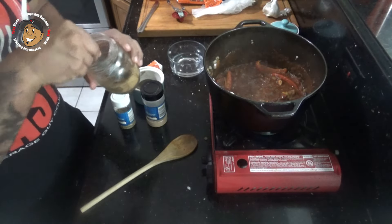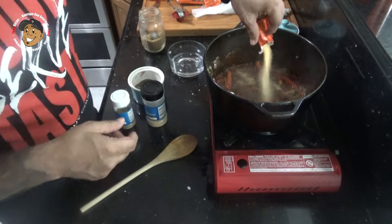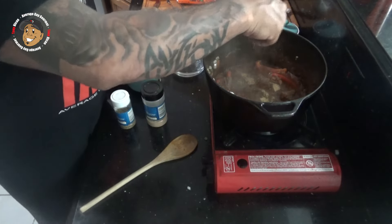Then next I'm gonna add a little bit more adobo, pepper, oregano, and a little bit of garlic powder.